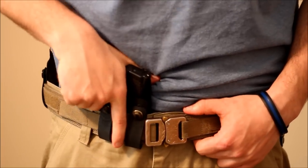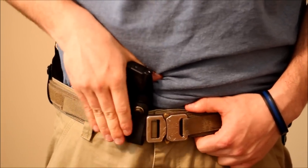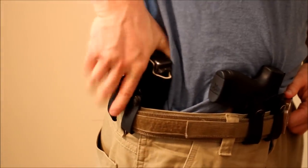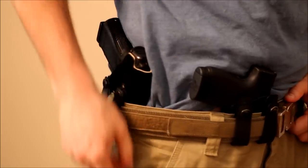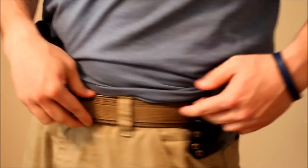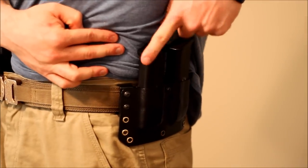.38, 9mm, .40, .45, .357 — whatever you wanna do. That's what that is right there at appendix. I always like to have a pistol appendix for a lot of reasons. I've got my main gun right here, my Glock 19 in that NSR holster I was telling you about, sitting right there at the 4 o'clock. Got my Emerson knife, and on this side, right over here, you'll see my magazine pouch.